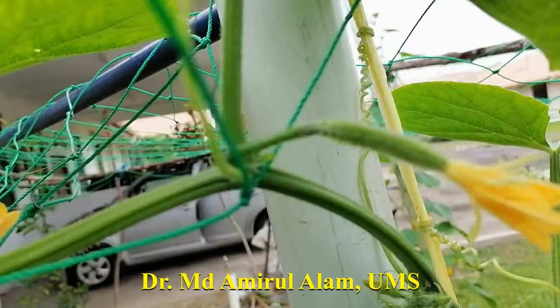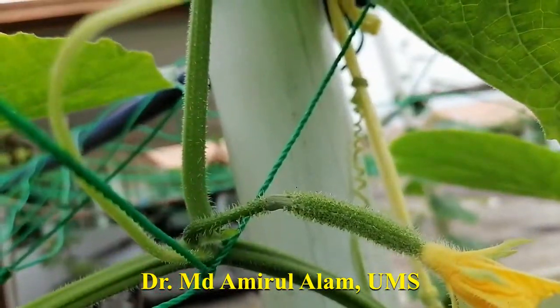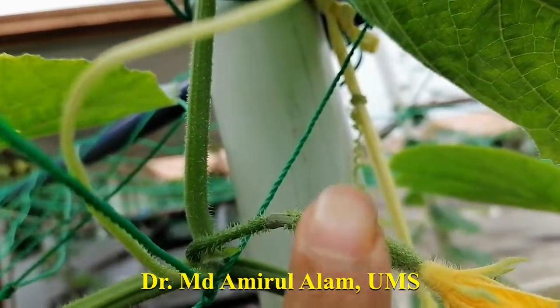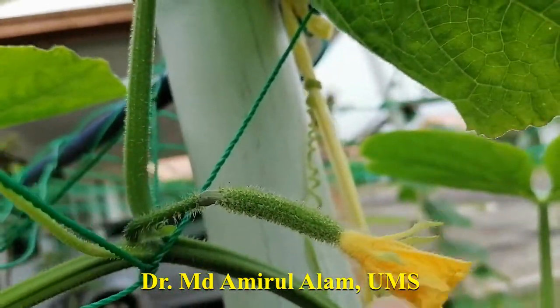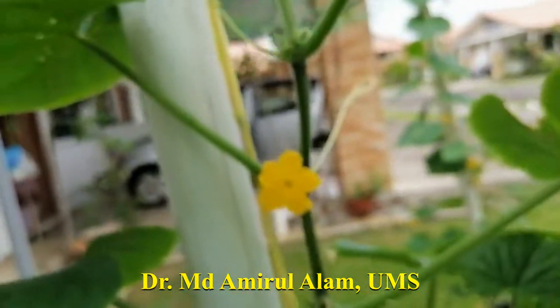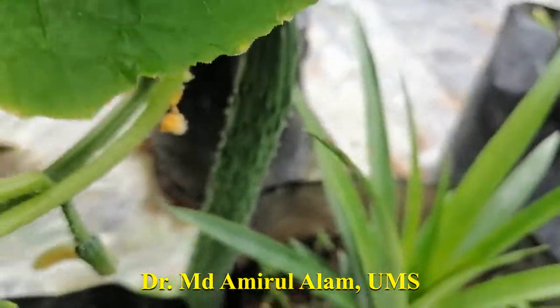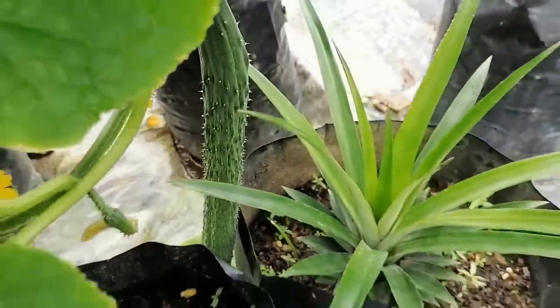This is the female flower — you can see it comes with the ovary. The female always produces with the ovary. This is the ovary, and these are the petals. Inside the petal it is already closed. I will show you another cucumber that has just newly opened — at the bottom there is another cucumber, very long, you can see.